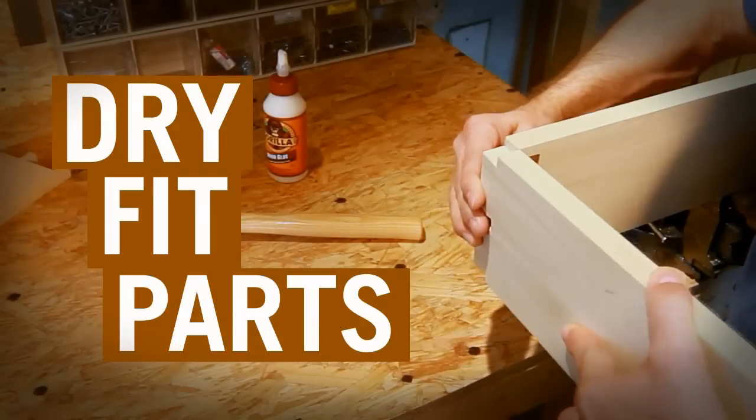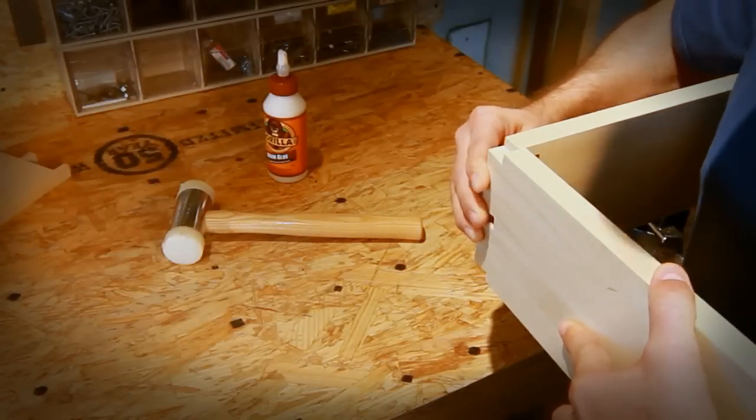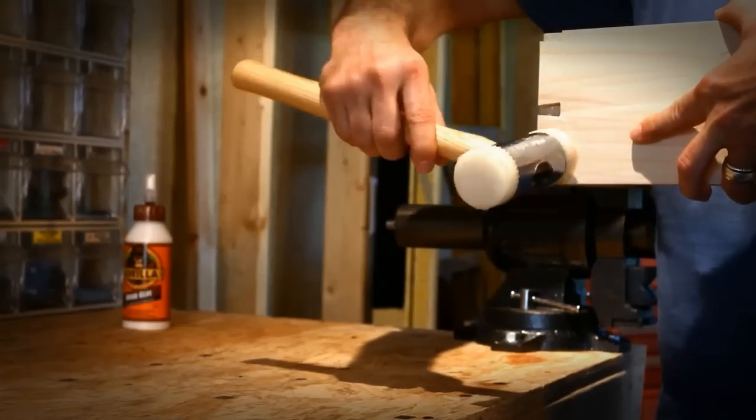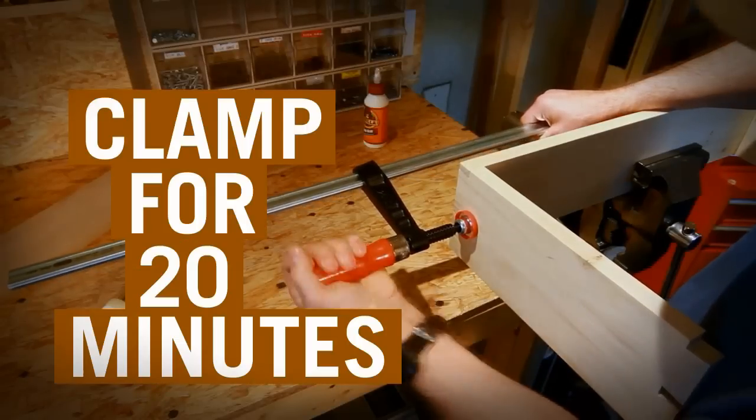Dry fit parts to ensure you have a snug fit without gaps. Apply glue liberally to surface, clamp for 20 minutes, and you're done.